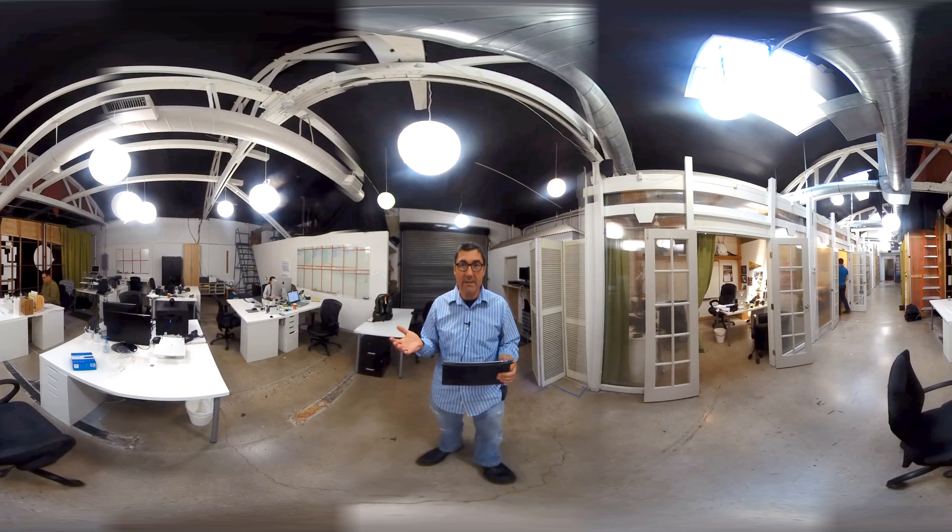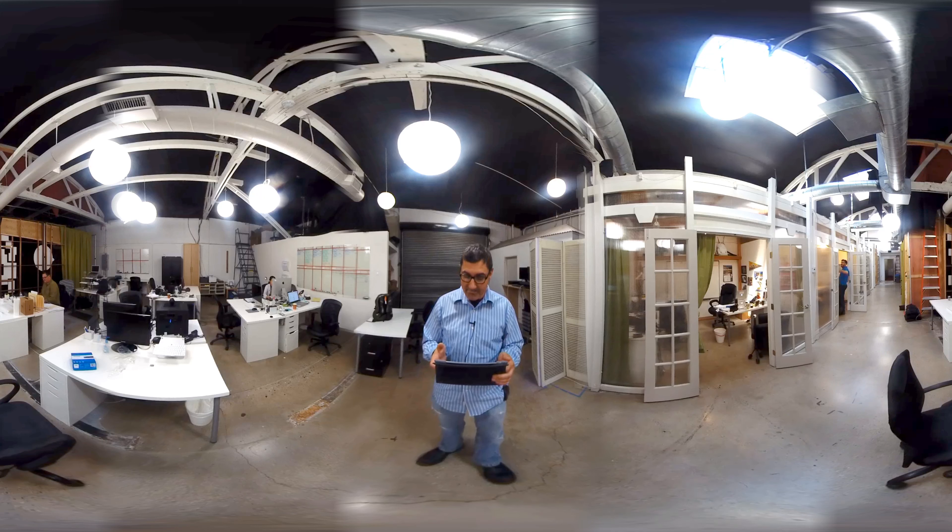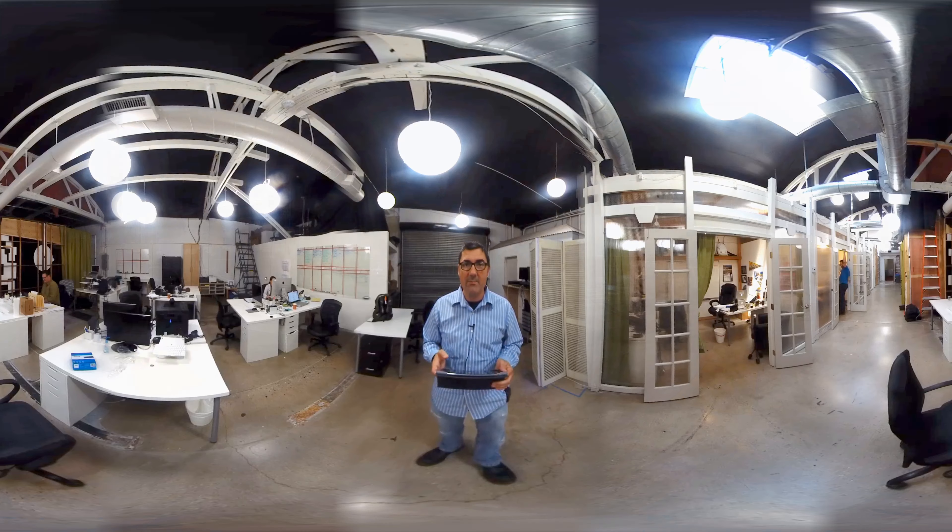This is what the stitch looks like, so look around, check out the stitch. You'll see the ceiling. I tried to stitch out the tripod, so you shouldn't see any tripod in the bottom. We'll put it into some goggles and see what the quality looks like. And that'll be the test for sound and picture.